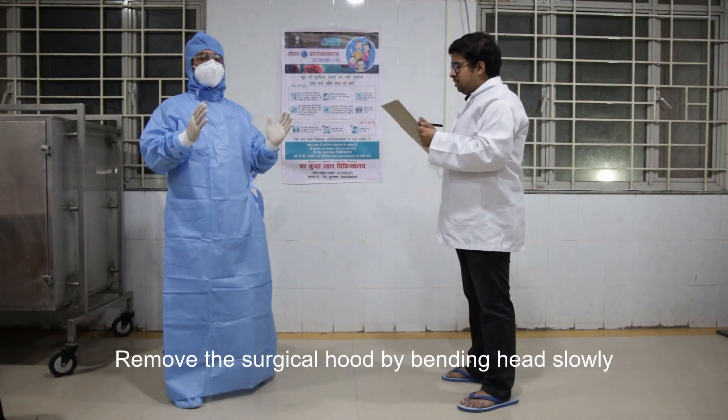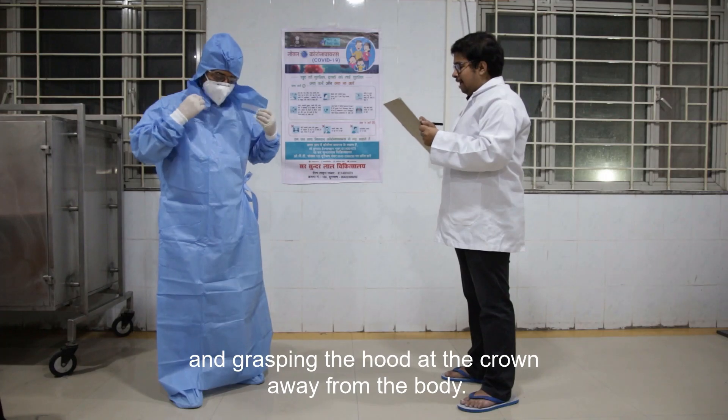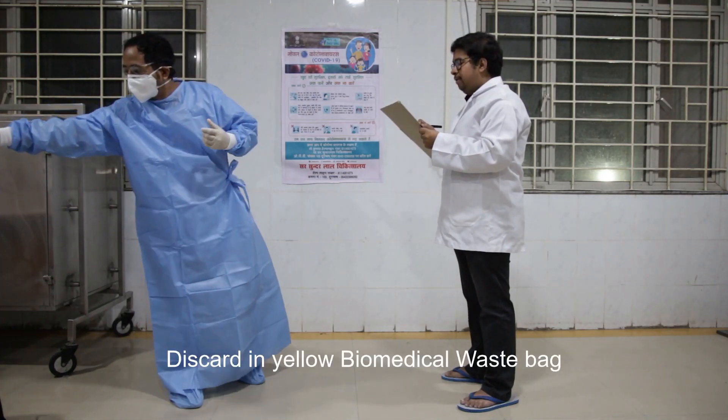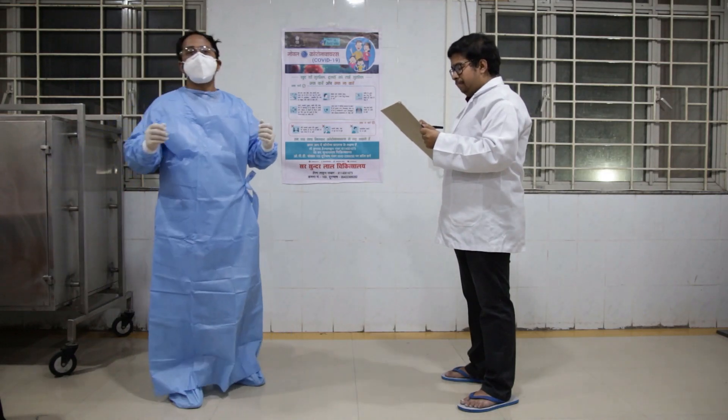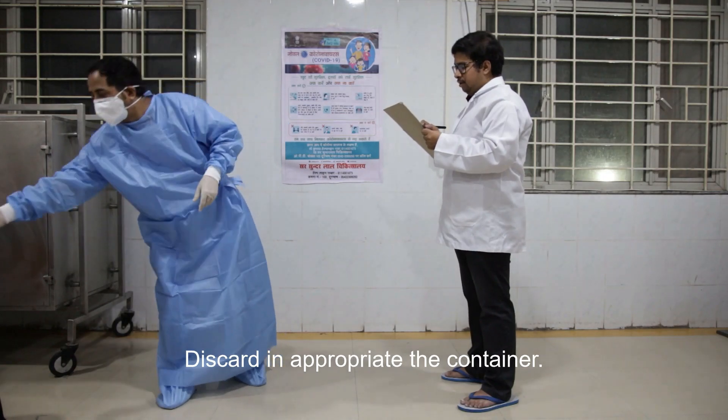Remove the surgical hood by bending the head slowly and grasping the hood at the crown, pulling it away from the body. Discard in the yellow biomedical waste bin. Remove the eye goggles and discard in the appropriate container.